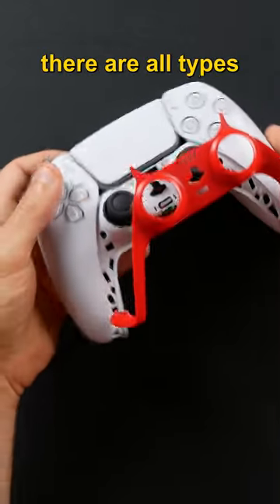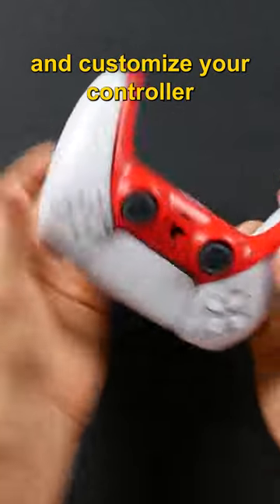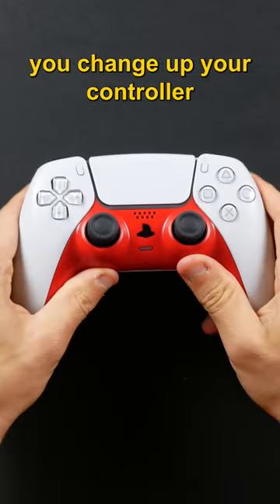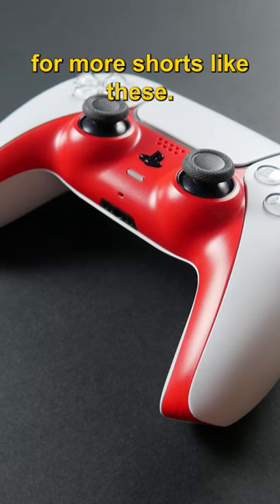Over on Amazon, there are all types of replacement colors, so you can change out and customize your controller however you want. The best part is, it's easy, takes only a minute or two, and lets you change up your controller look whenever you want. If this helped, remember to subscribe below for more shorts like these.